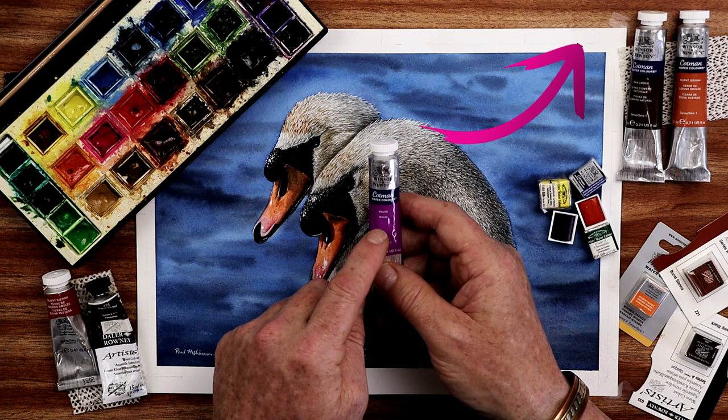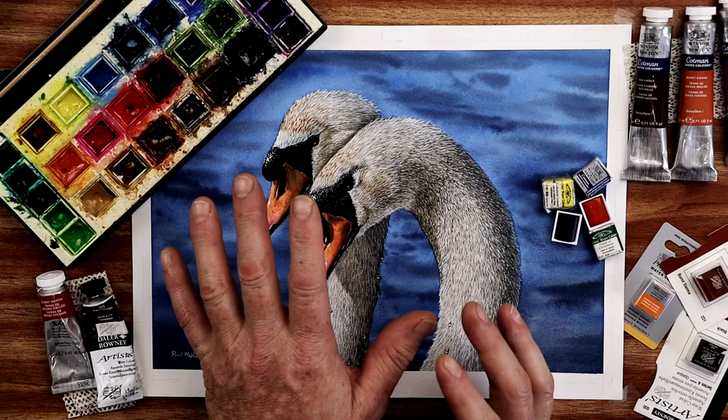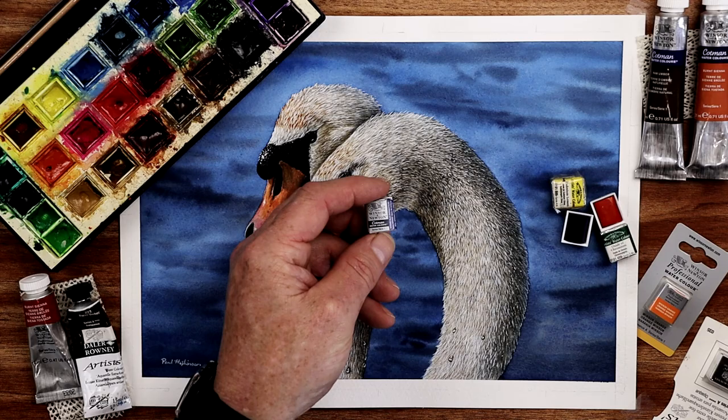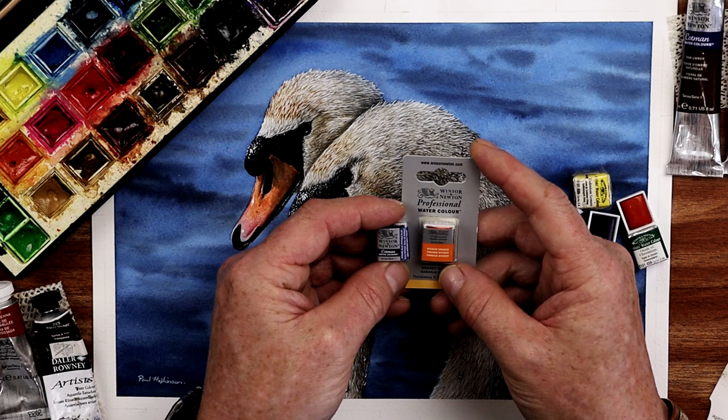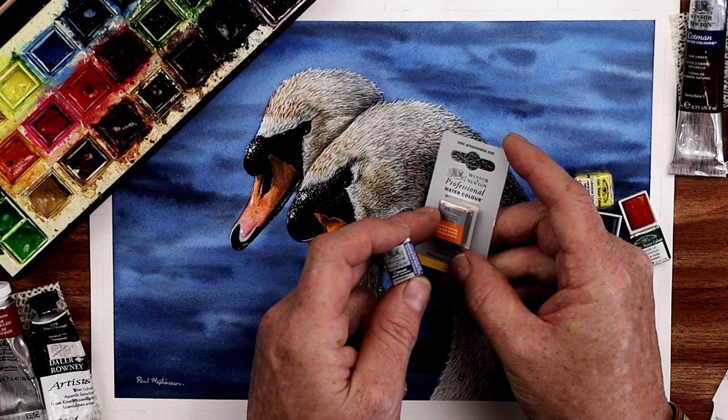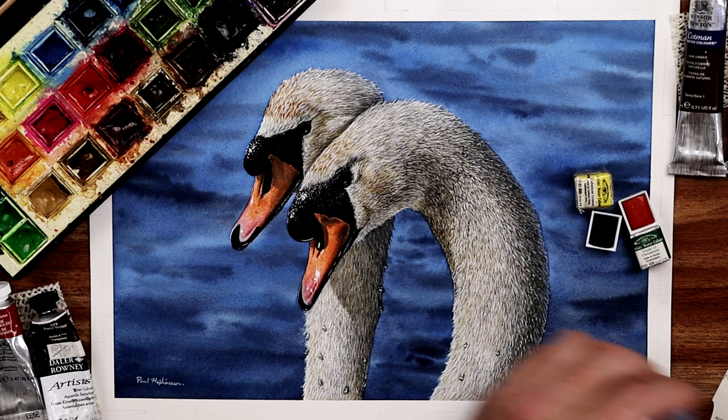The half pans themselves also come in different qualities. You've got the Cotman quality and then the professional quality. They all work very similarly in how they perform, but the professional ones are really highly concentrated, so remember that when working with them. They do tend to last longer compared to the more student quality ones.